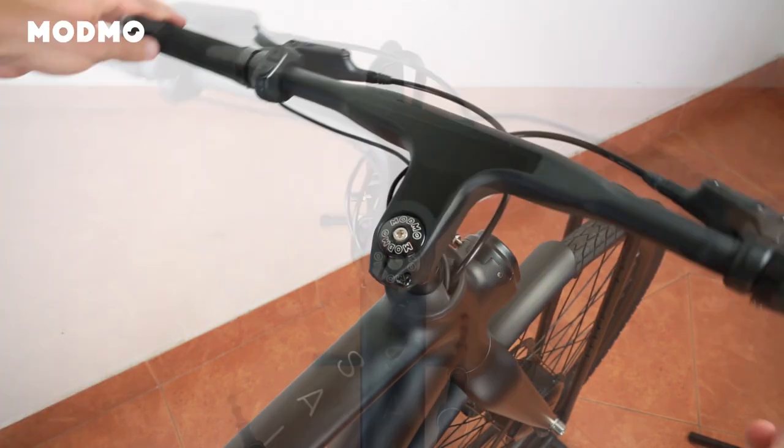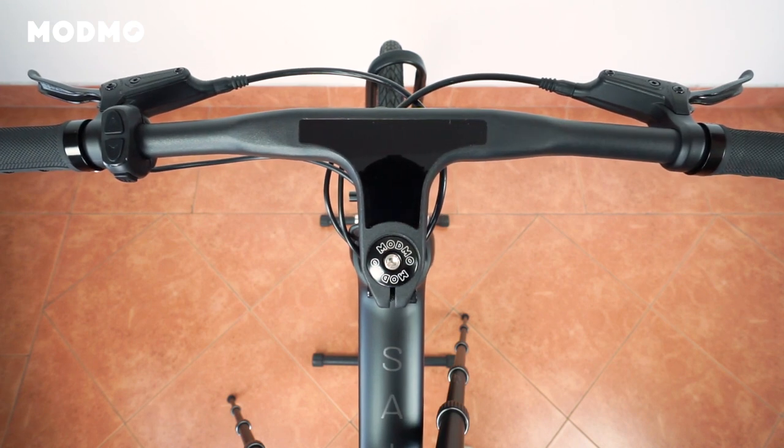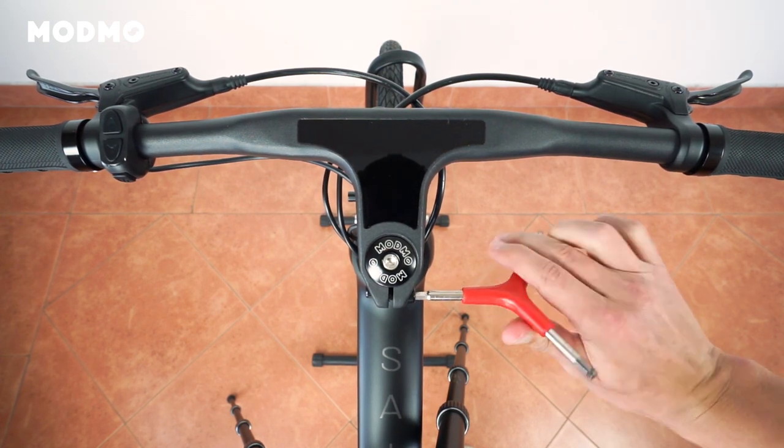A good way to see that the handlebar is positioned correctly is to first make sure that the front wheel is perfectly straight with the top tube, where you can see it says Saigon. This way you have two points to navigate from when you position the handlebar at a 90 degree angle.